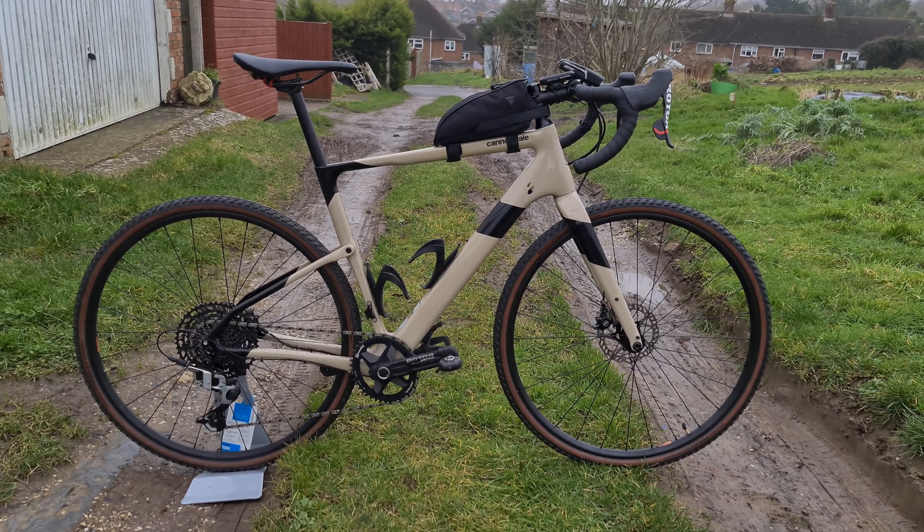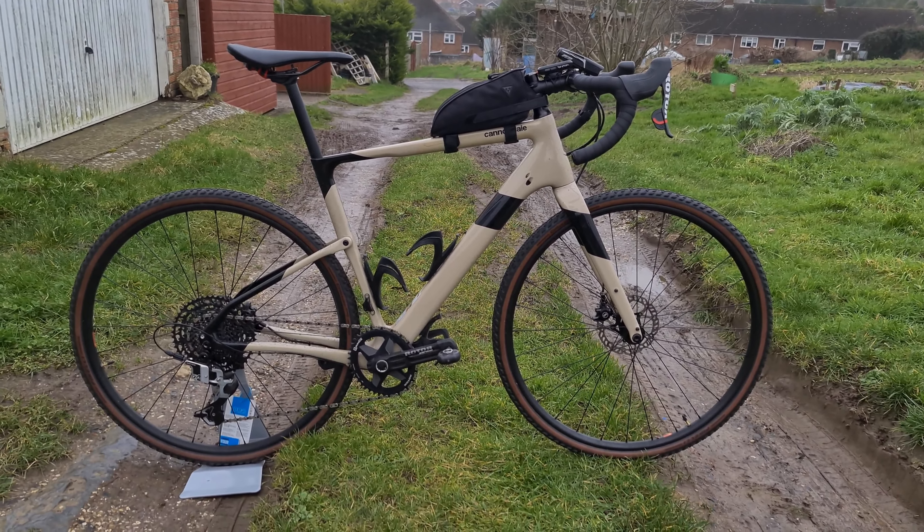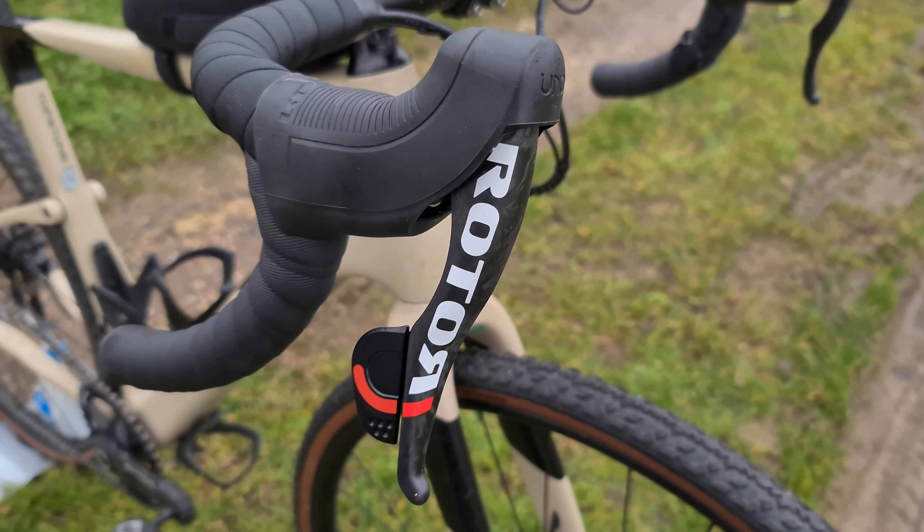Hi guys, welcome to today's video. Today we're going to be talking about my Cannondale Topstone Carbon, mainly focusing on the Rotor components on the bike — specifically the 1x13 groupset.